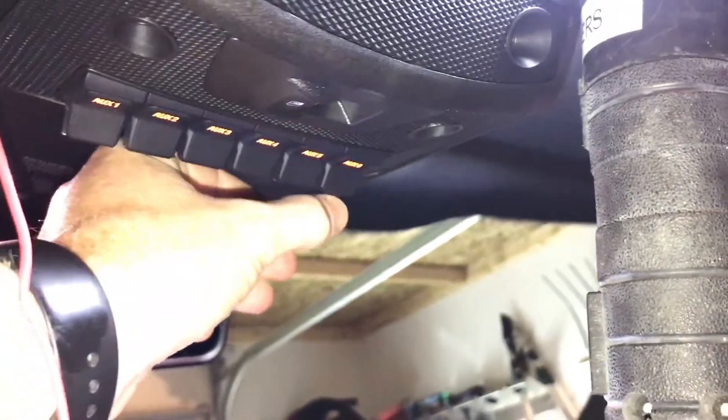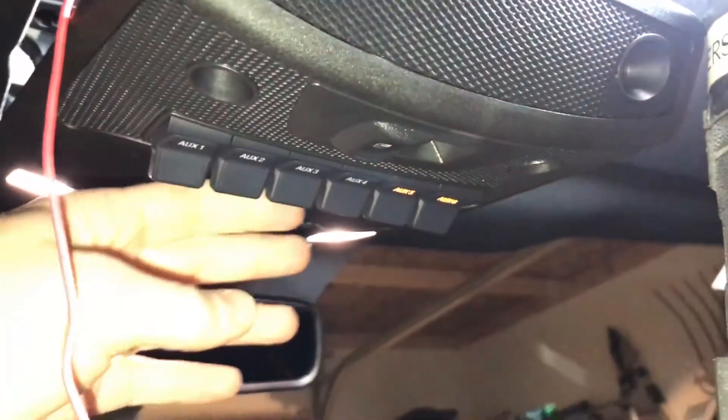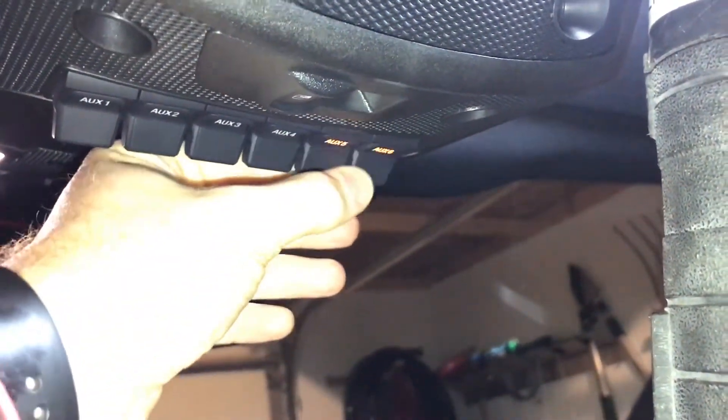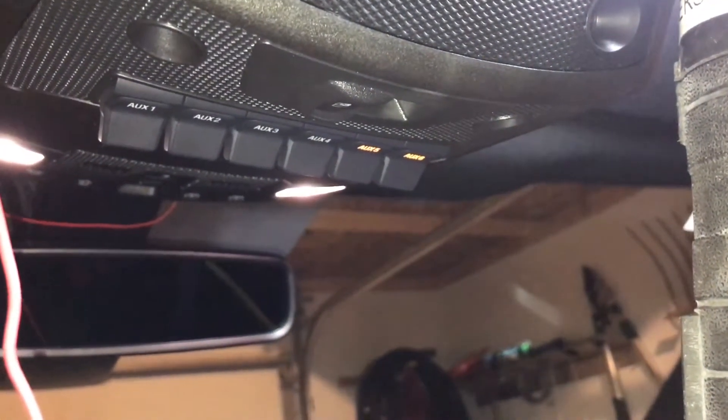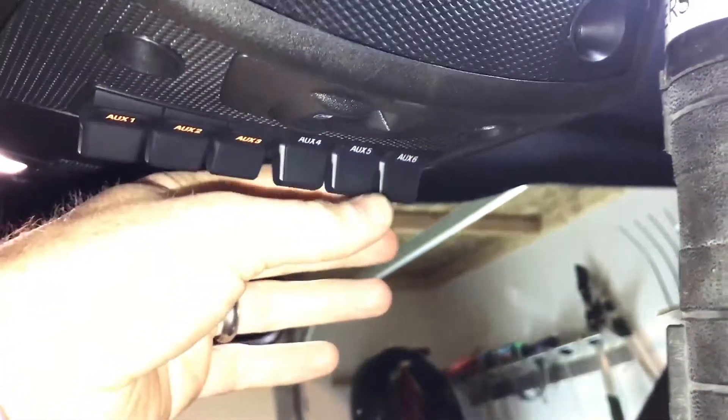The ignition is on right now and they all work. When I turn the ignition off, switches 5 and 6 stay on and function like normal — except the truck doesn't have to be on. Turning the truck back on, everything still works like normal.